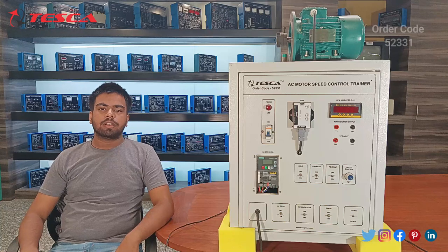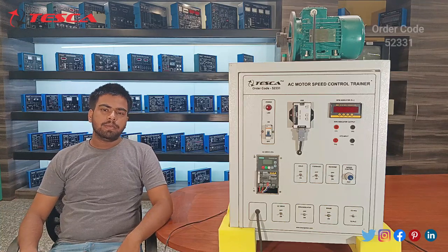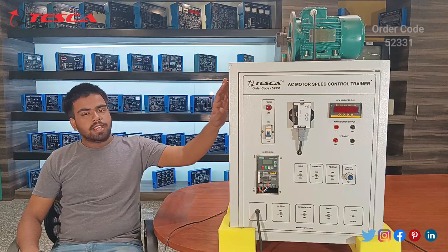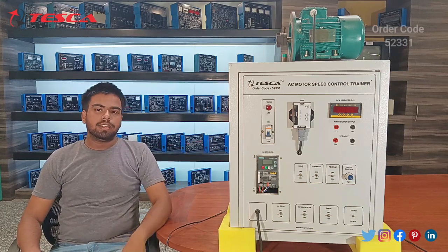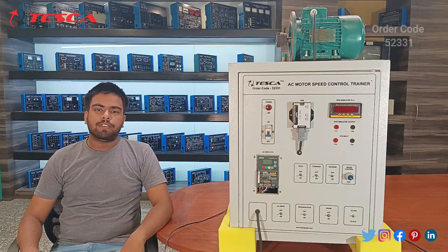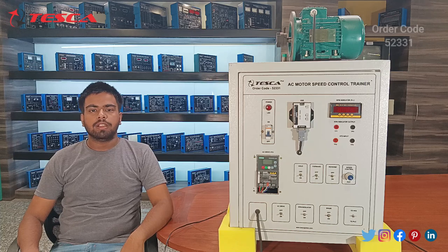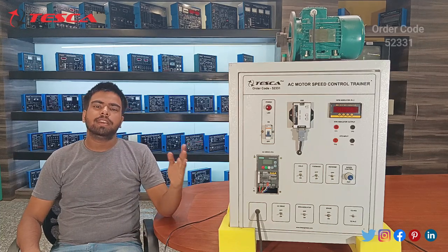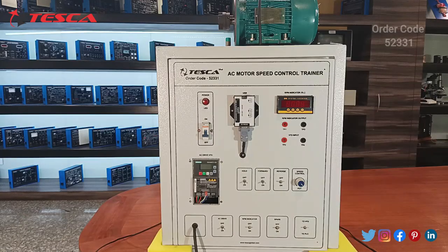Hello everyone, welcome to Tesca Technologies Private Limited. My name is Saurabh Mishra and today in this video we are going to talk about the AC motor speed control trainer kit, order code 52331. We will cover its components, its working, and its applications.